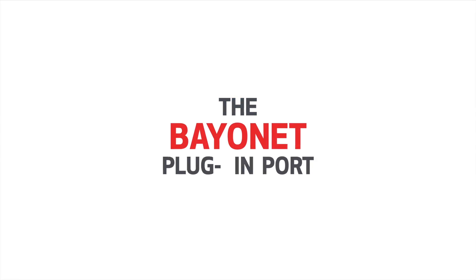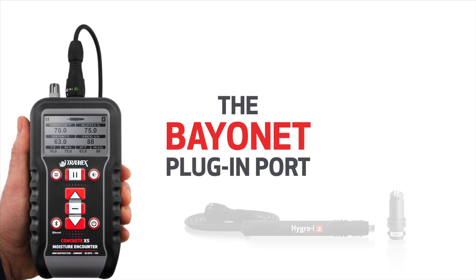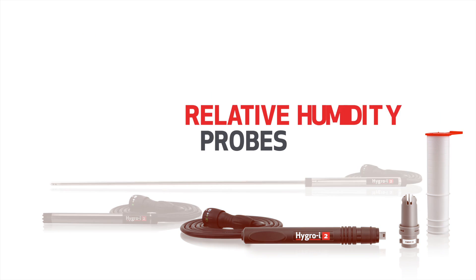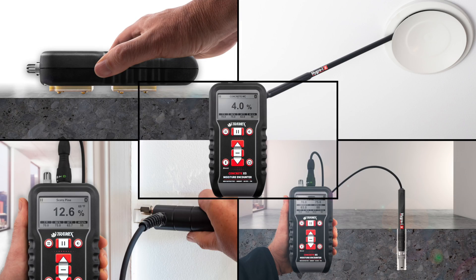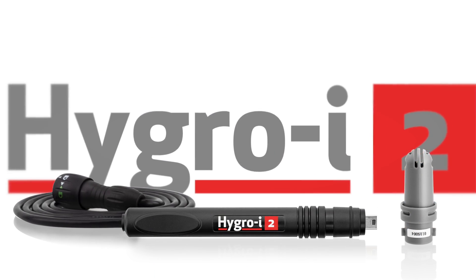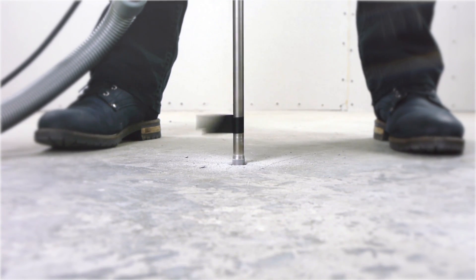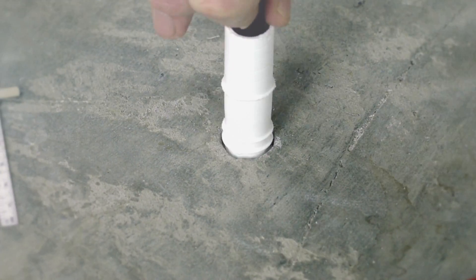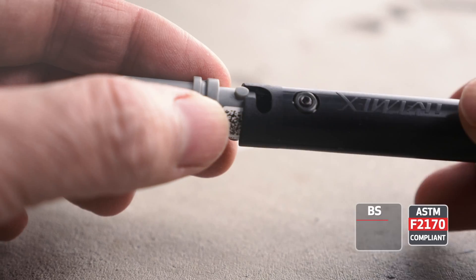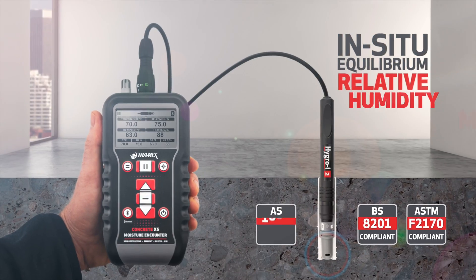The bayonet plug-in port allows for the use of optional probe accessories. A variety of Tramex relative humidity probes can be connected for ambient RH measurements within air spaces. Using the optional plug-in Hydro-I2 RH probes, a concrete slab can be tested with the in-situ equilibrium relative humidity method, as per international standards including ASTM F2170, BSA201 and AS1884.